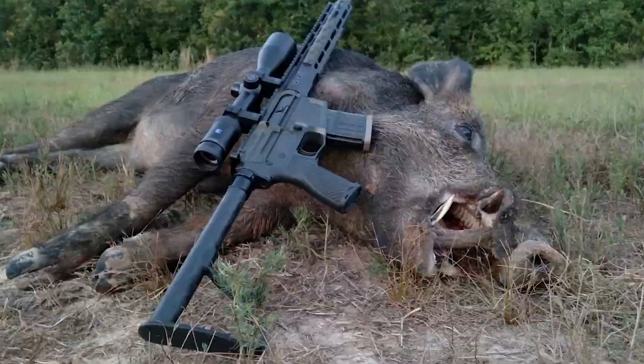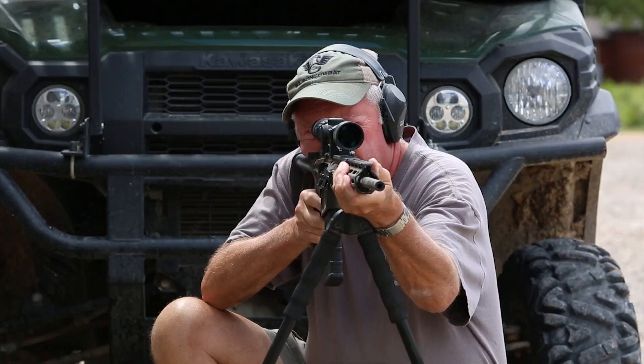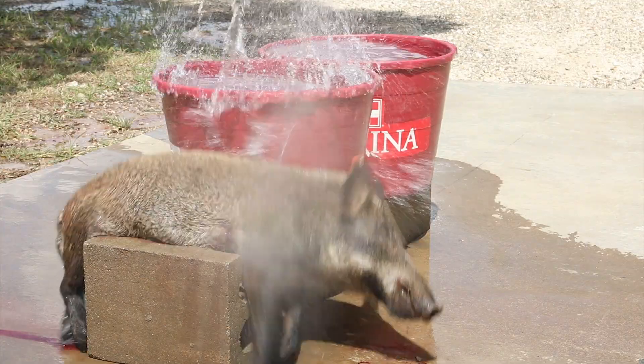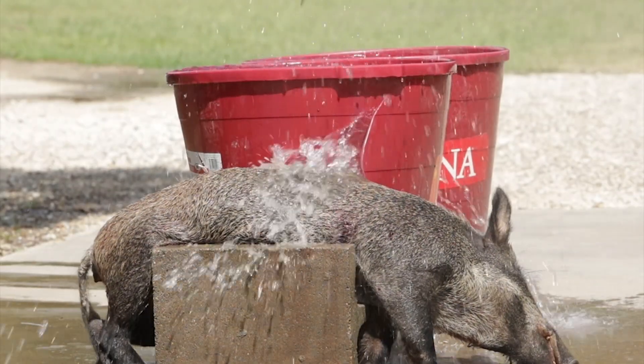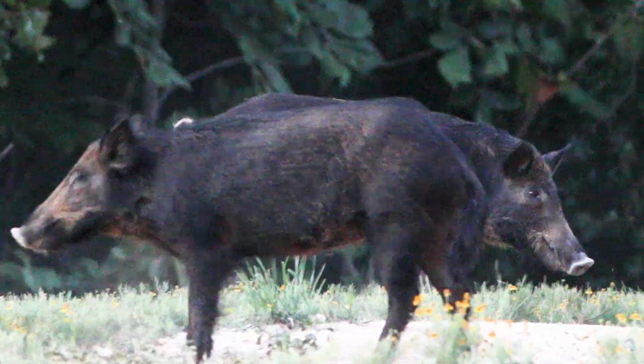Field testing on over 200 Texas feral hogs has proven that the hammer kills much more effectively than 6.5 Grendel, 6.8 SPC, 7.62x39, and the 300-blackout.